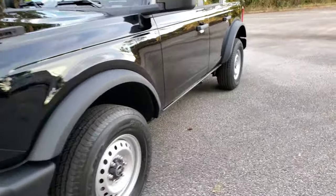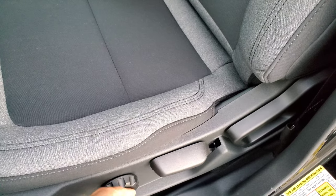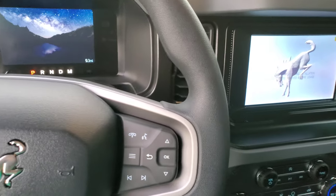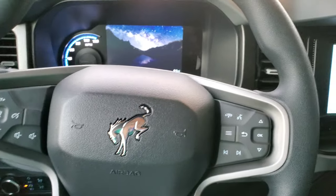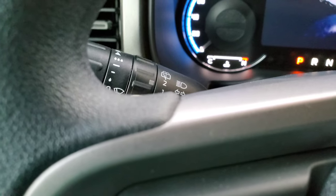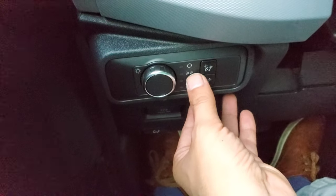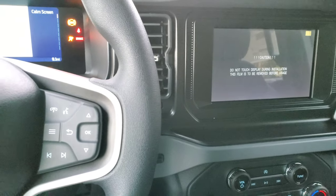It does have some tow hooks there — four-wheel drive, so that makes sense. On the driver's side, you've got lumbar support — no lumbar on the passenger side, but the driver does have lumbar, height adjustment, and backrest adjustment, which is really cool. The headlights are automatic. The emergency brake is electric on all of these. And there's push-button start.